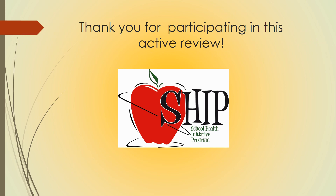Thank you for participating in this active review. Hopefully, this was helpful in working with your nonfiction text features while getting some physical activity at the same time. Have a great day!